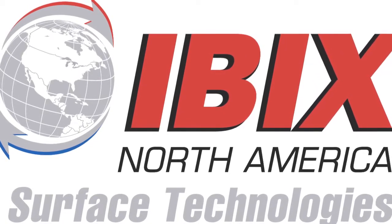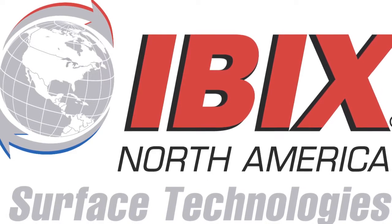Welcome to IBIX North America. In this video we will be showing you the basic setup of your IBIX system.